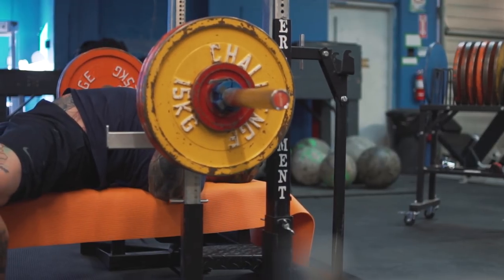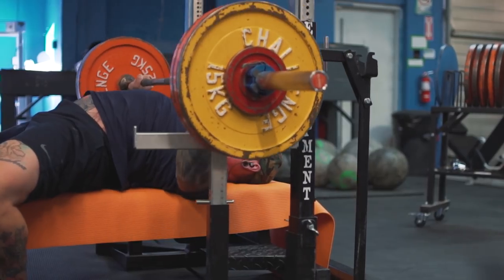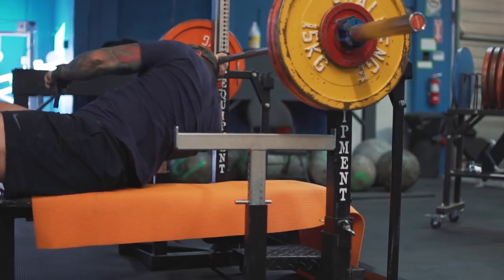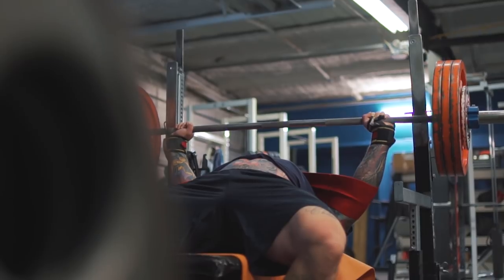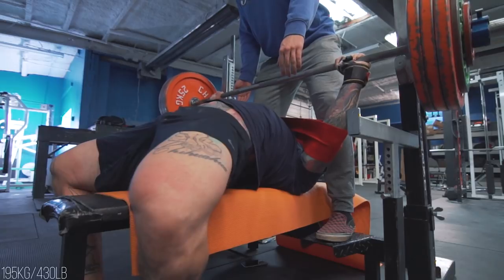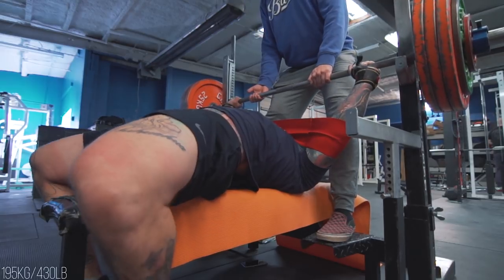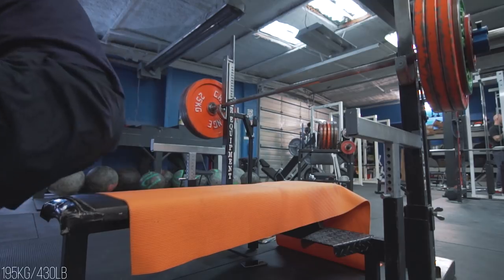Once I was done with that, I hit two triples at 155, the second of which damn near killed me. I was a little bit off in my setup — had a shoulder out of place and was like whatever, let's do it — and really paid for it on the third rep, which was a grind. Once I was done with my competition bench, I moved on to the slingshot and hit singles at 180, 187, and 195. That 195 was pretty happy with how it moved — that's got to be PR territory, if not an actual single PR in the slingshot. Super stoked on that.